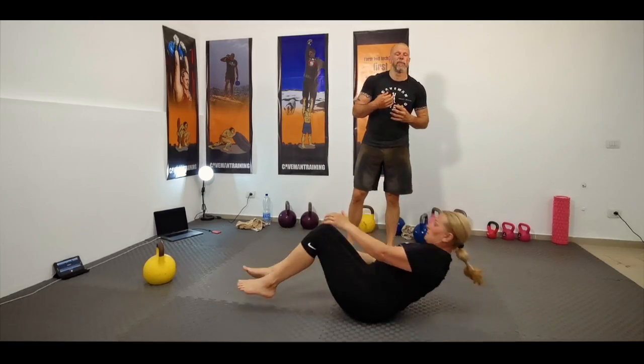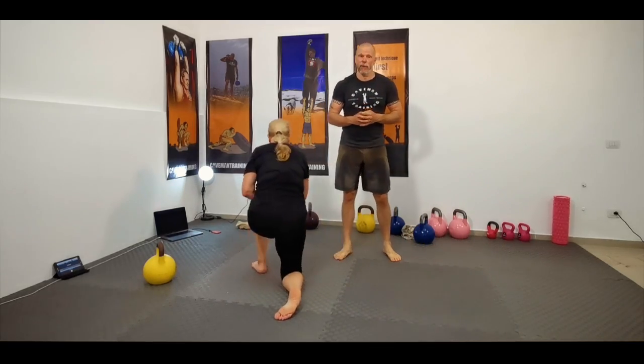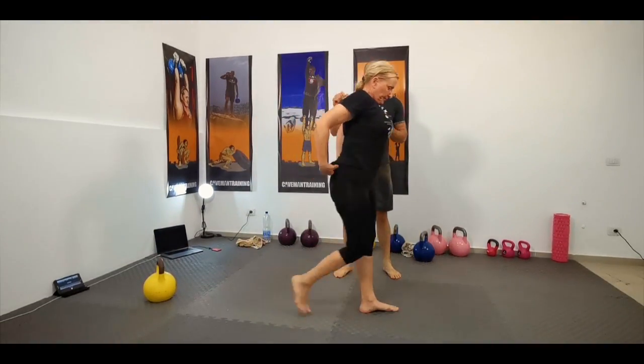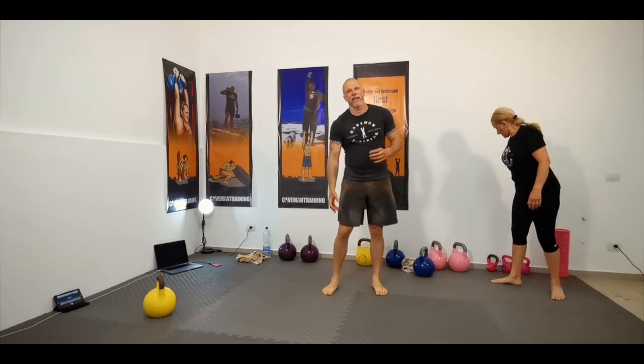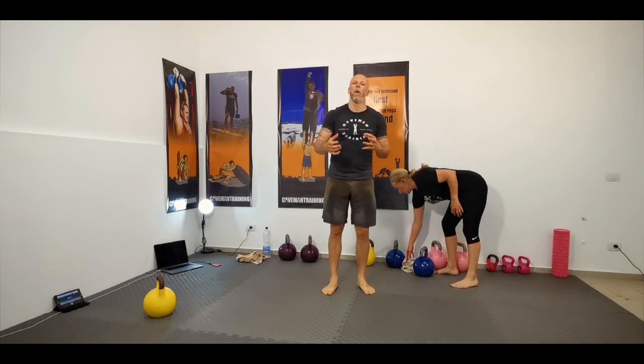So there are a lot of benefits to the Turkish getup. You've got your chest press, your triceps, your shoulders, your hips, everything in your legs, your core — it's all working.